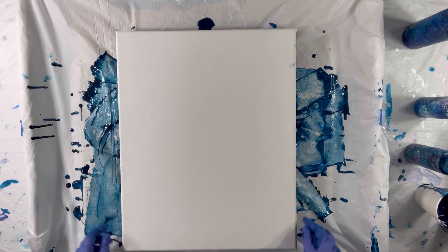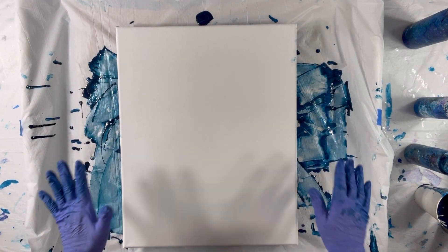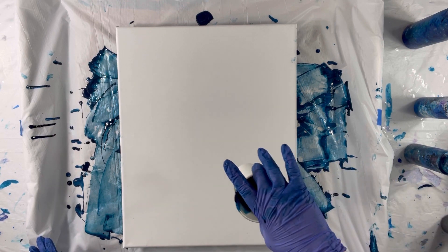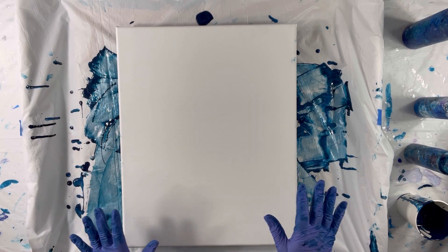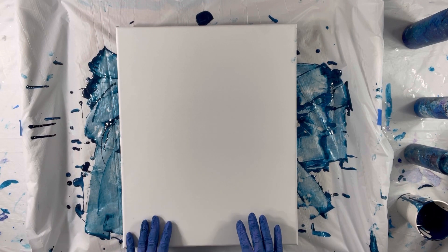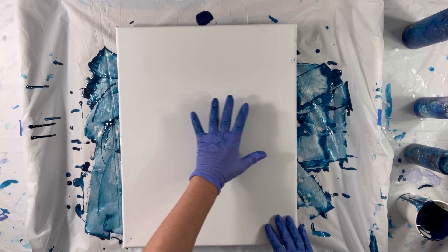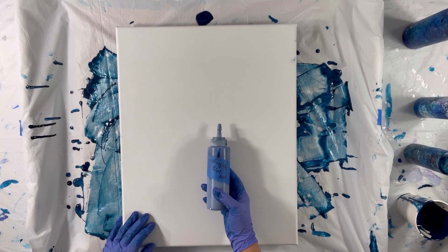Hi folks, it's Wendy. Thank you for joining me today. I just scraped up some paint off my board into a cup and I'm going to do a blowout of colors in the blue and silver family. The base color I want to be fairly light, so I was thinking of using this grayish blue.